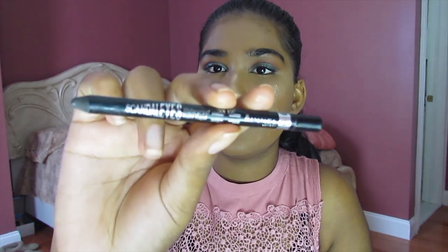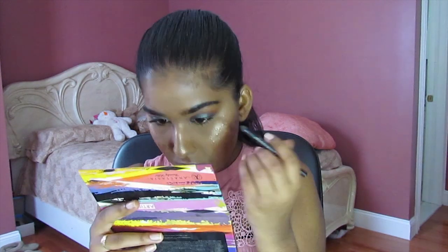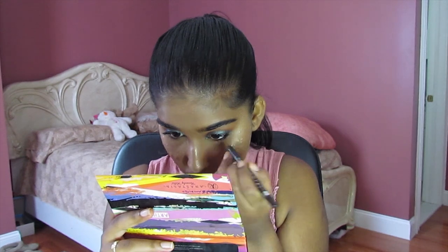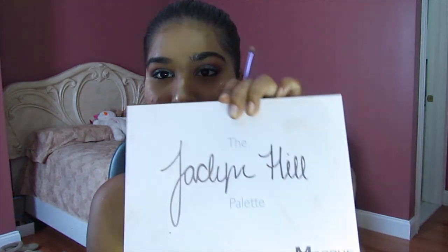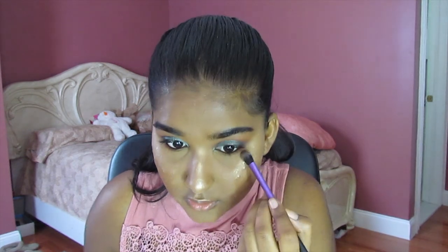To intensify the look even more, I'm going to go into the Scandalized Kohl Eyeliner. I know it's a bit choppy but it'll work for now. I'm just going to put that on my waterline. Now I'm going to smoke out the lower lash line — going back to my Jaclyn Hill palette and taking the shades Hunts and Jaxx to just smoke out the lower lash line, making sure everything is blended.